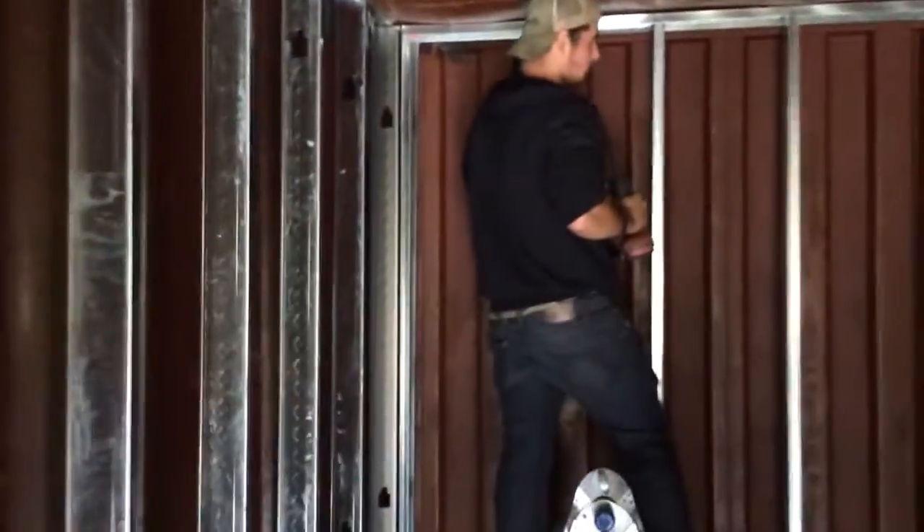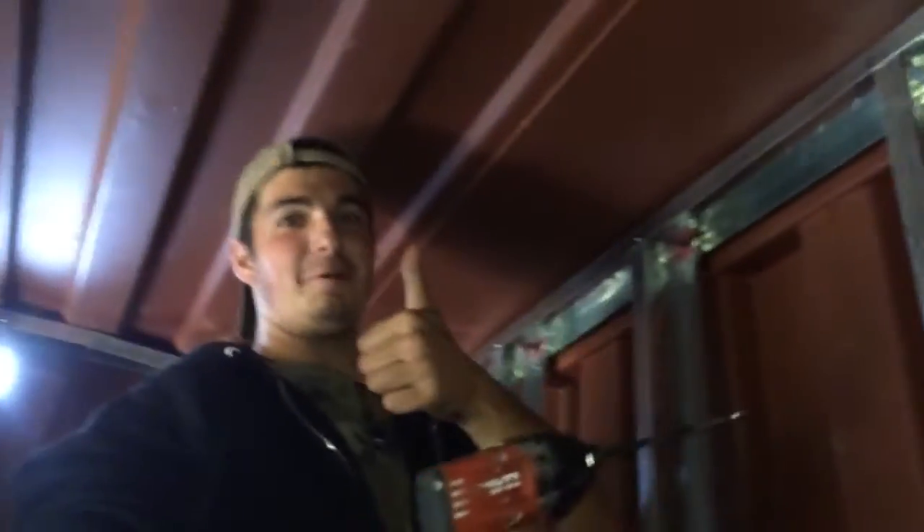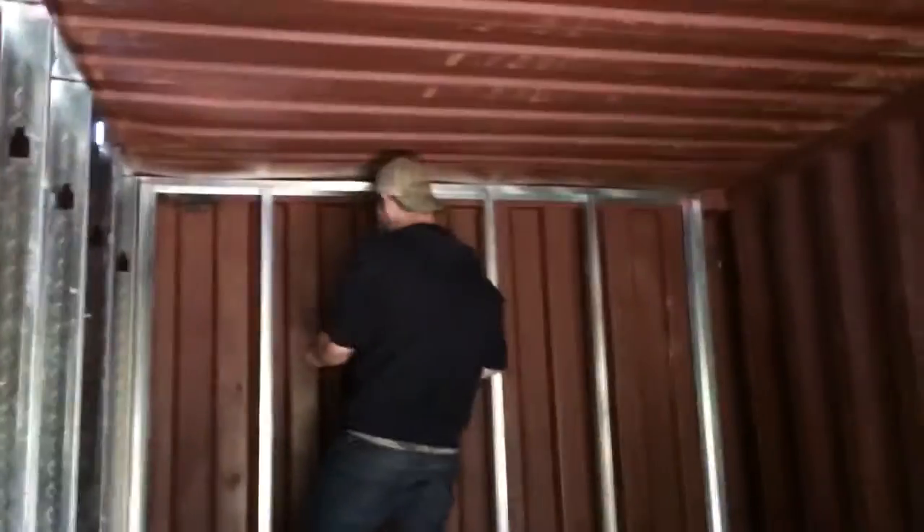Starting to look like a real building. We got this back wall happening, and here we go.